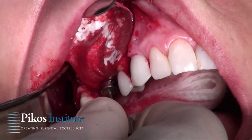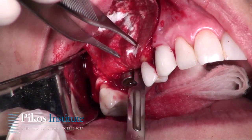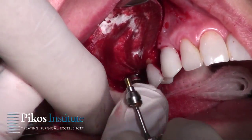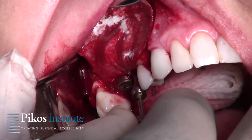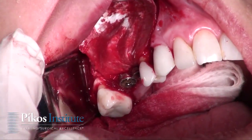We'll do the same thing anteriorly — I'm going to make sure I've got a nice opening here for us. Here's the 3.8 millimeter diameter healing abutment, 3 millimeter length, and that secures it quite well, as you see there.